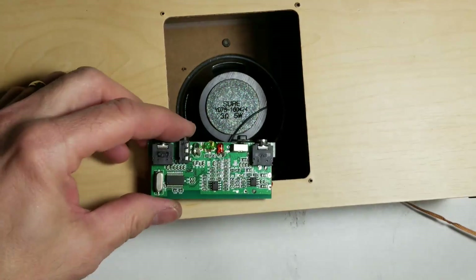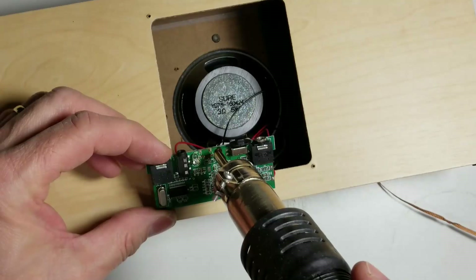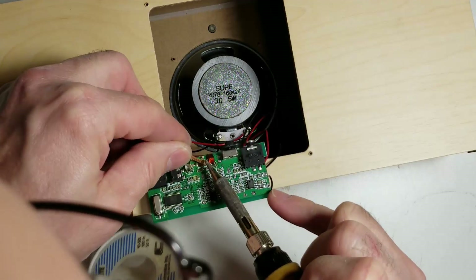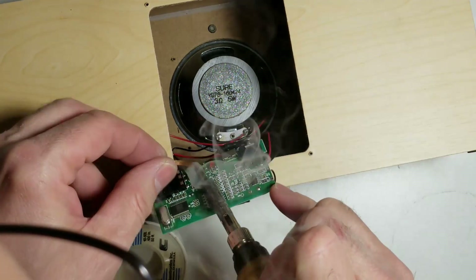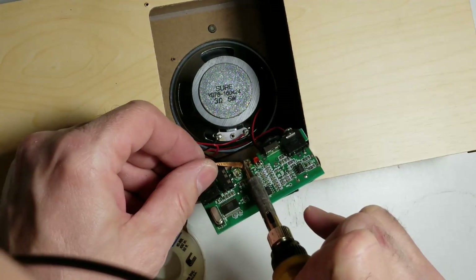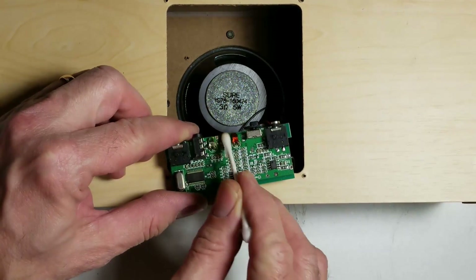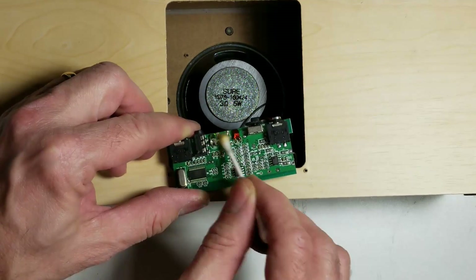Next I'm going to preheat the board a little bit. I've got some flux on here. I'm going to warm it up just a little bit. The board is preheated now — I'm just going to desolder what I can off of here. Then I'll take and clean the area up with some acetone and a Q-tip and see what it looks like when we're done.